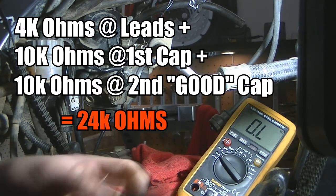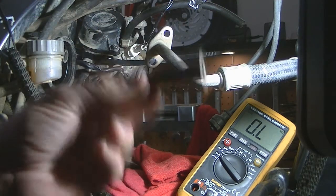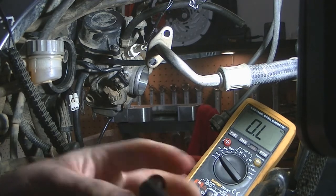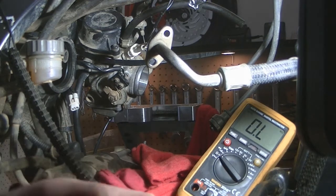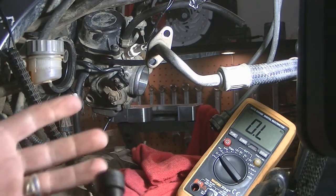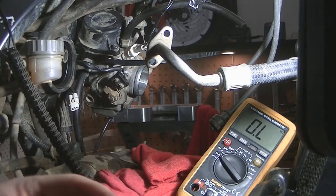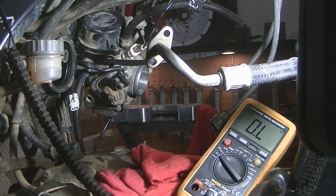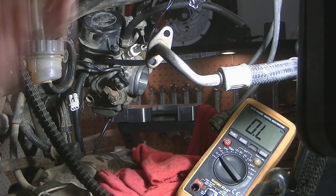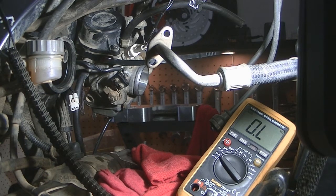Unfortunately the manual doesn't give you a specification for these caps. They're generally rated between 5 and 10 kilo ohms. By thinking outside the square and working backwards we're able to bring this coil back into spec without replacing it. A cap is going to cost about $20, and a coil is around $200 — so we've just saved a lot of money.